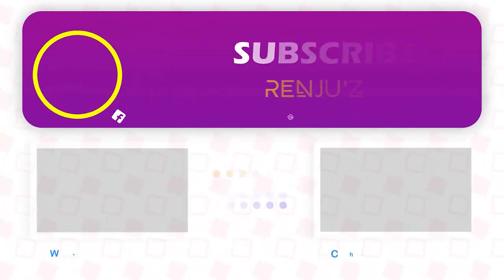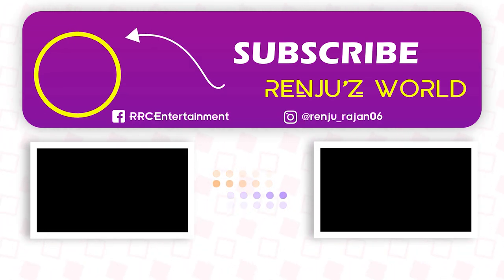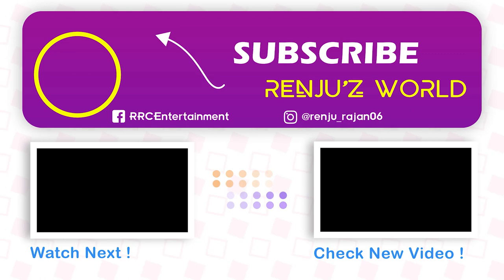If you are watching this video, please like, share and subscribe. Click on the bell icon so you will be notified when I upload the next video.